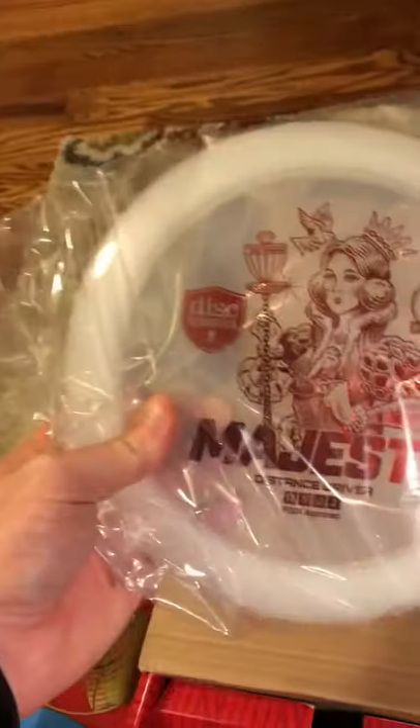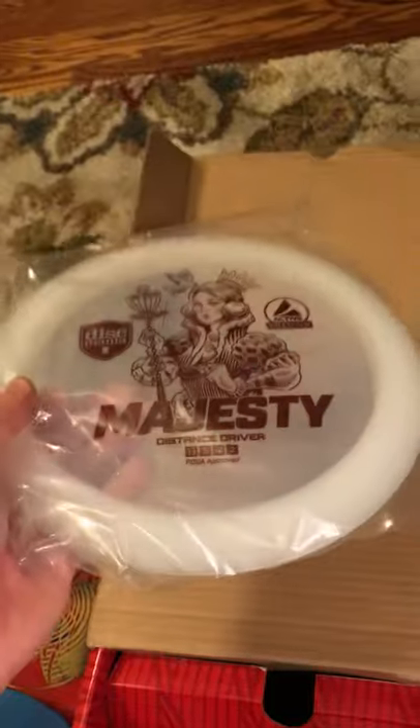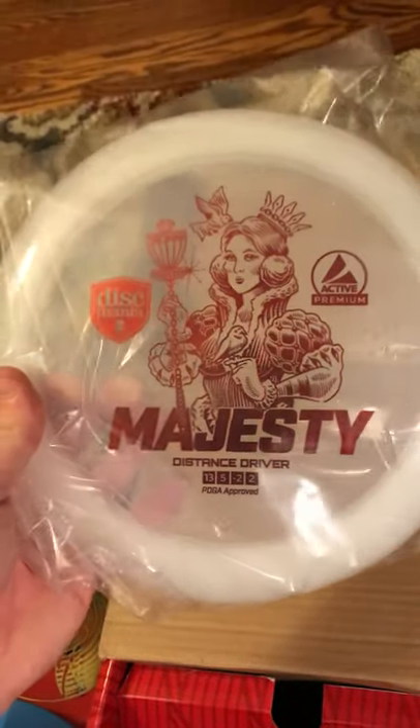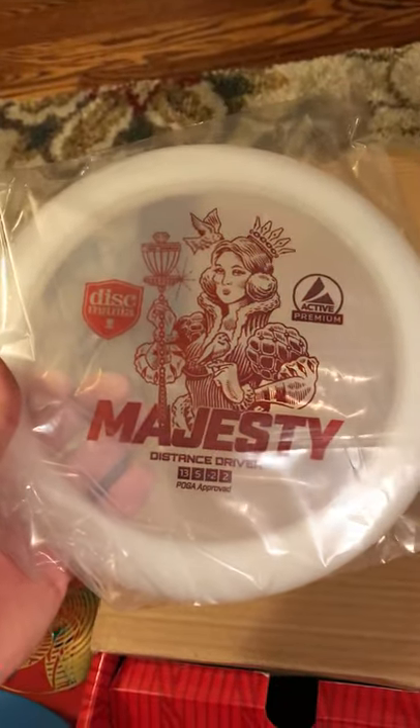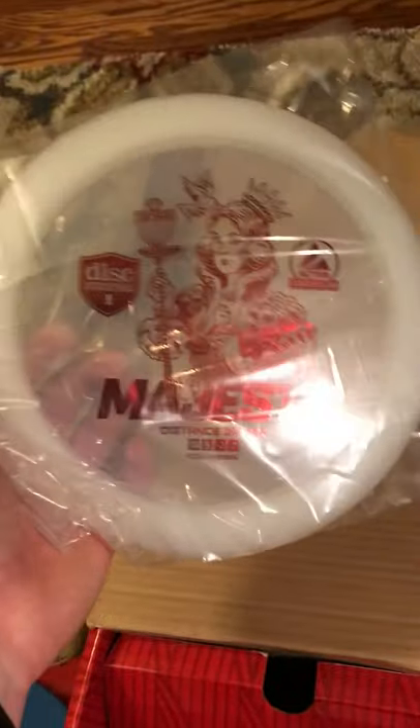The Majesty is basically an Innova Boss but their take on it — 13, 5, -2, 2. I've heard it's great for flicks and forehands. I've seen some people throwing it. I don't know if I'll throw it. We'll see.